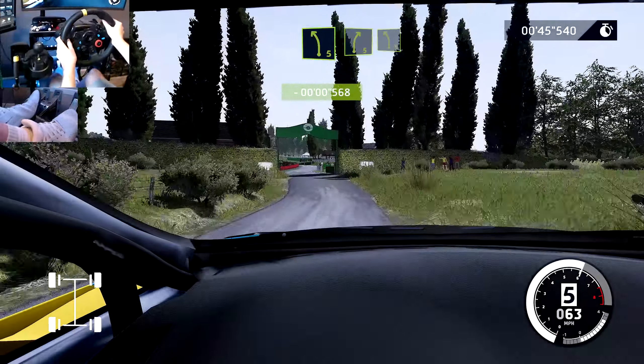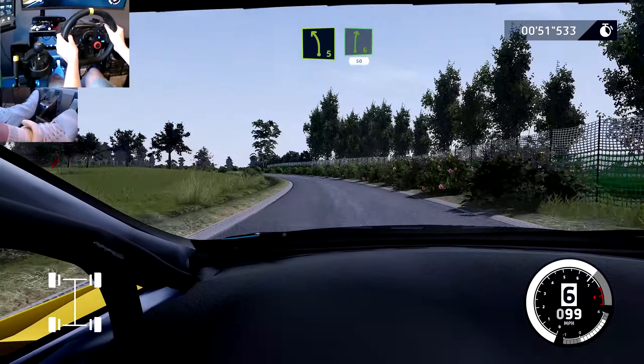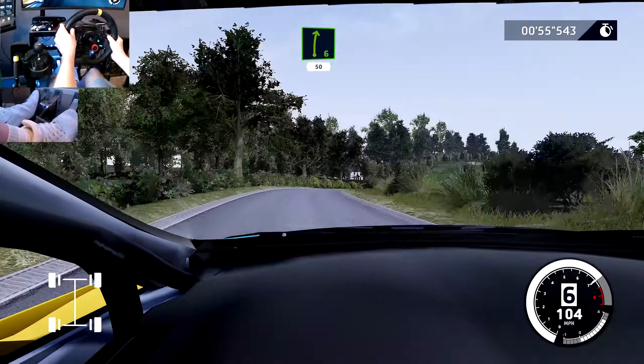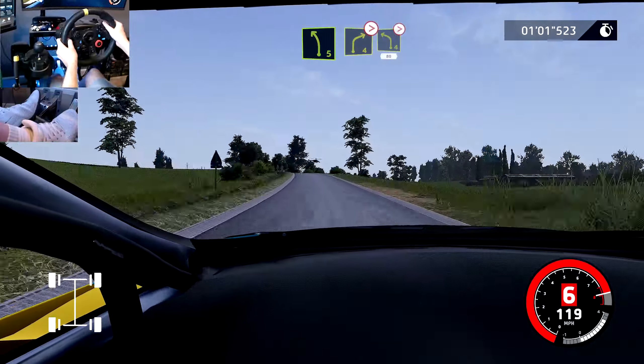Left 5, small cut. Into right 4, and left 5, long. Into right 6, long, 50. Left 5, short, into right 4, medium, tightens. And left 4, tightens, 80.